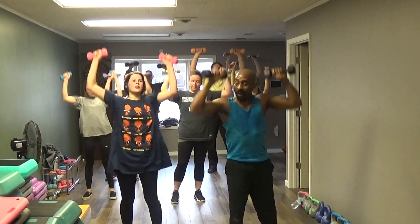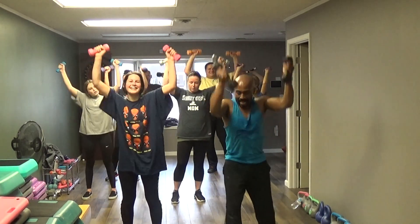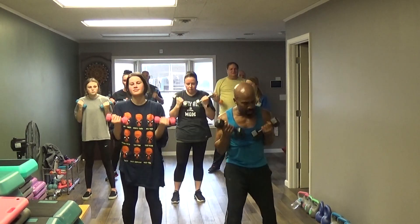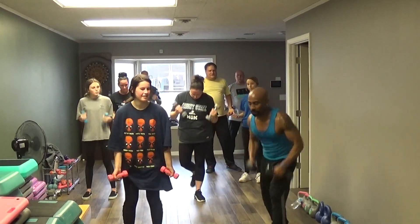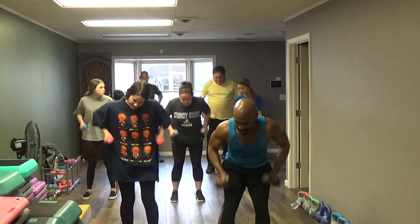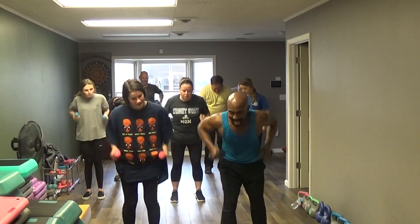2, 3, 4, 5, 6, 7, 8, 9, 10. Roll it 10. Pull it 1, 2, 3, 4, 5, 6, 7, 8, 9, 10.